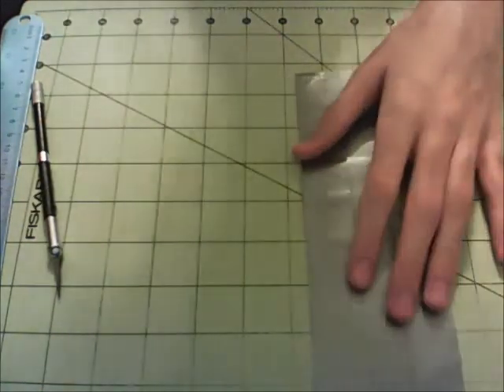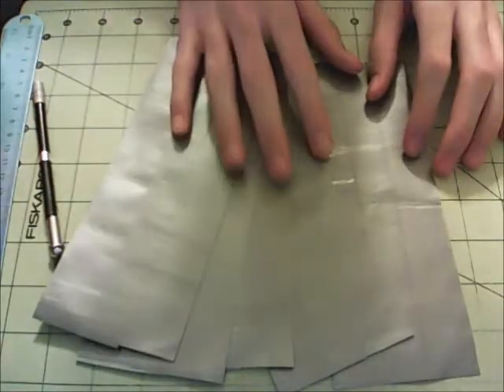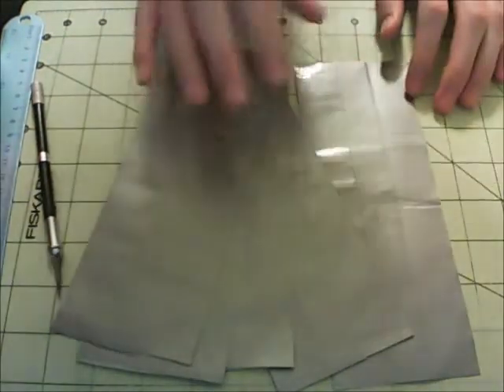So now you're going to do this 4 more times, so you have 5 sheets in total. And once you have this done, we can move on to the next step. So get this done now.